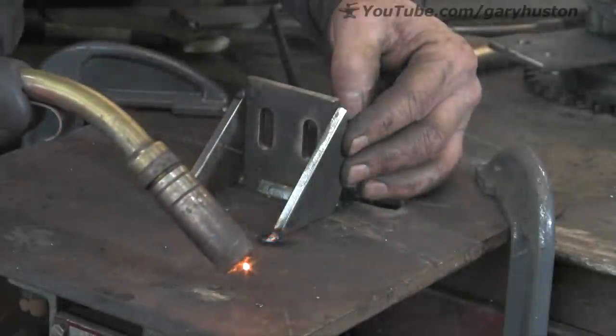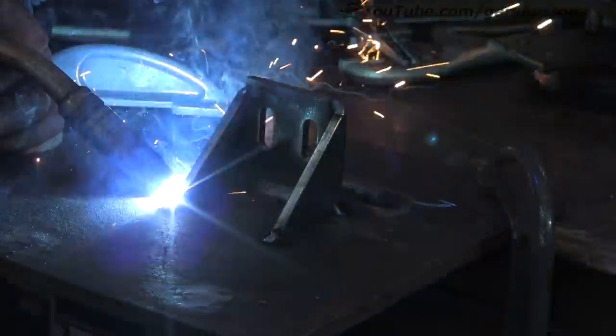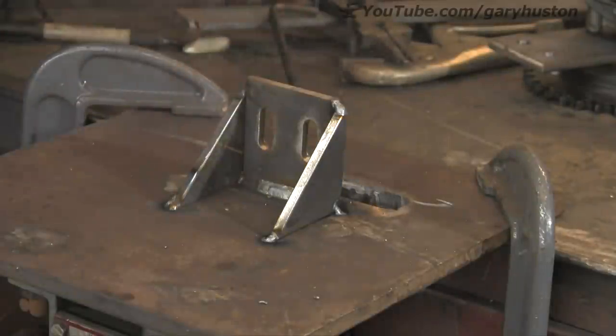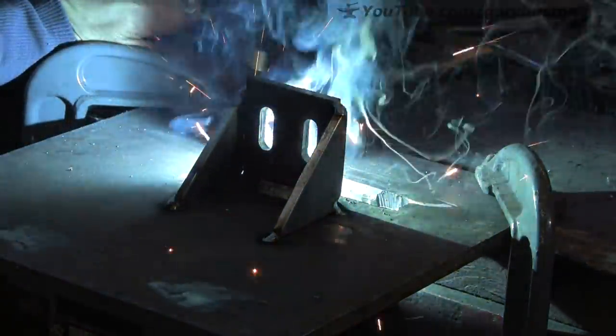Again, it's all eyeballed. This ain't an engineering shop — this is a blacksmith shop. Near enough is good enough. I know there'll probably be engineers screaming at that, but hi-ho.